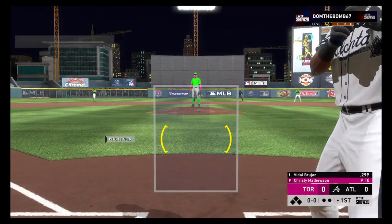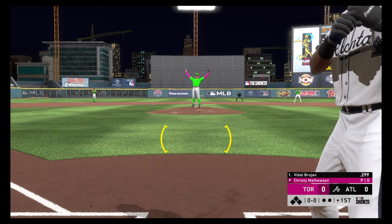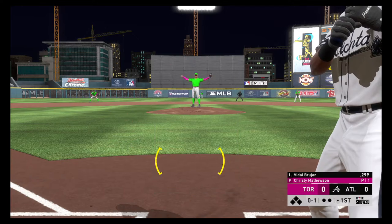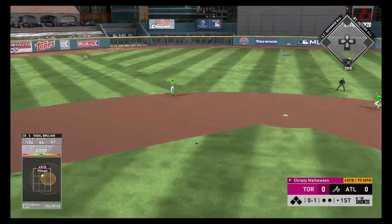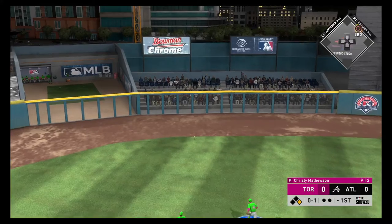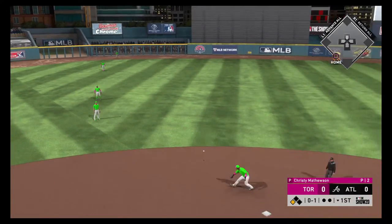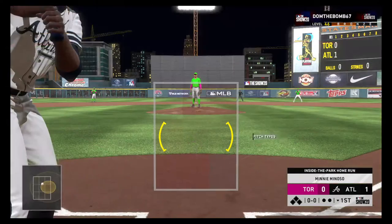Vidal Brujan leads things off here in the bottom half of the first, second base now. The pitch — outside target — and he hits it for strike one. Swung on and lifted in the air to left center, that's into the gap and should be extra bases. This will kick up against the wall. Brujan ignores his coach, he's chugging for home and he's safe! It's now a two-nothing ballgame.